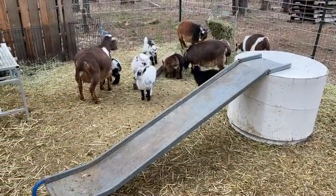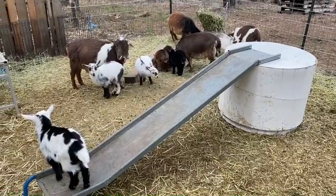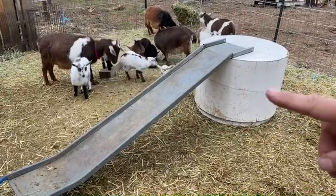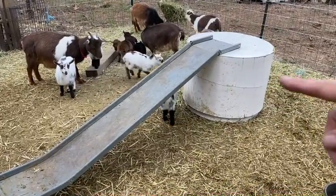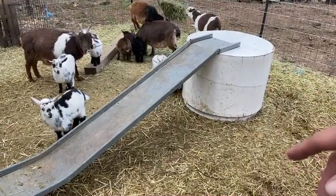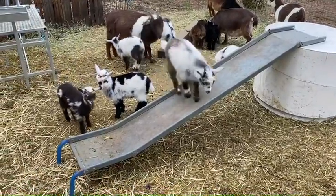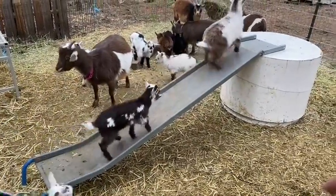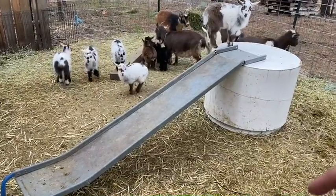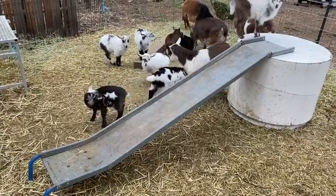They're being a little shy right now, but I screwed the slide onto that. This used to be something they were going to throw away at my wife's store, so she grabbed it and thought it would be perfect for the goats, and it's working out great. It's like for displays and stuff. They're so fun.